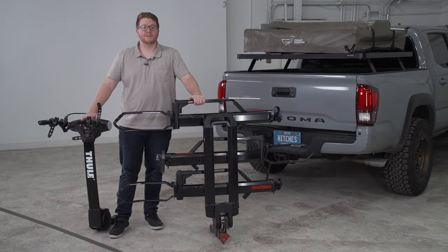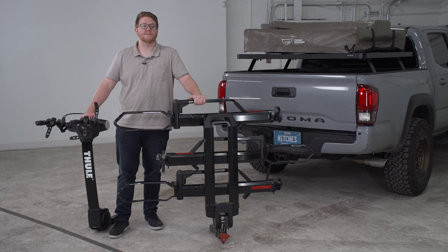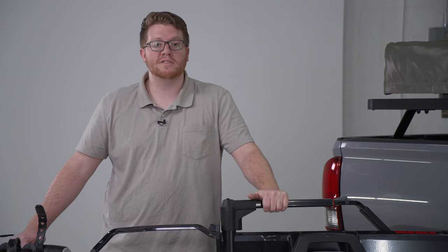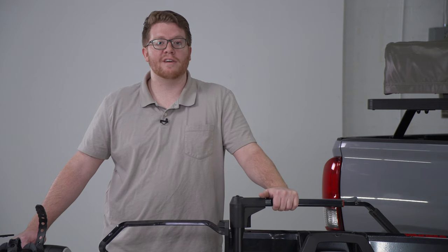Now that we've taken a closer look at these two styles of bike racks, hopefully this helps you pick out which one works best for you and your bike. That wraps up our video — thank you for watching. If you want to take a closer look at one in person, you can visit your closest U-Haul Center or visit us online at uhaul.com.